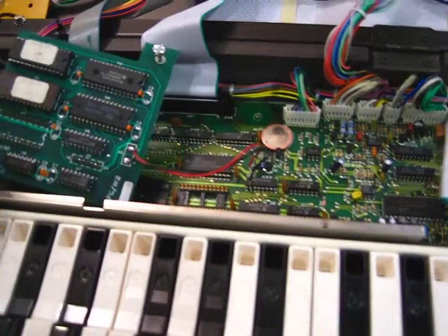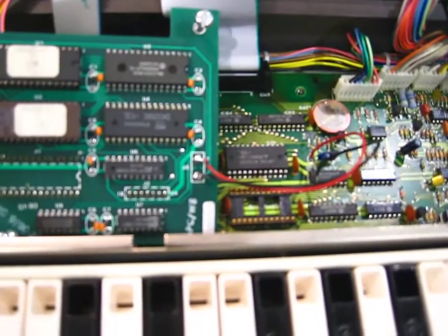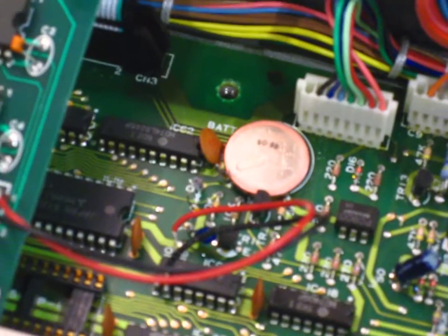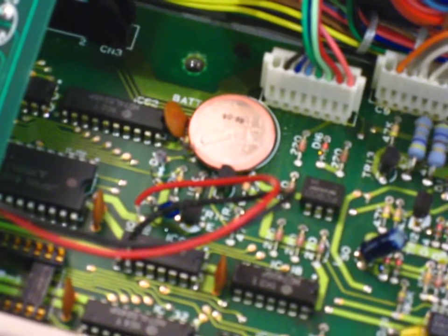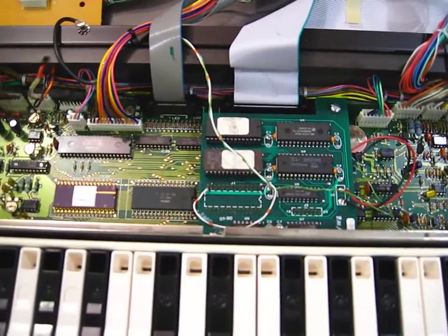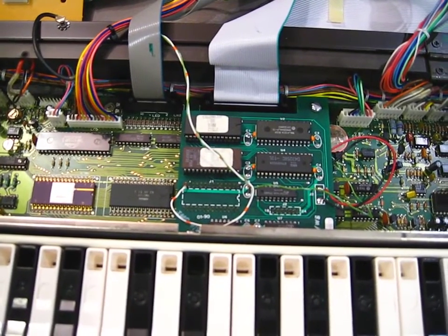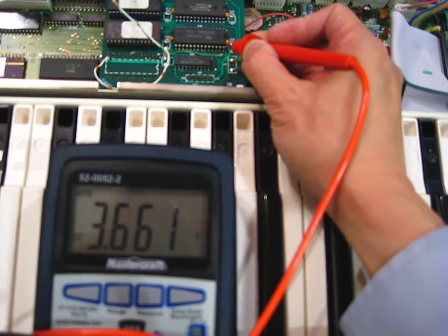Move the expansion board to the side a little bit. Get that bead off of the battery. Soldered the other ground to the e-board. The RAM now should be 3.6 volts.